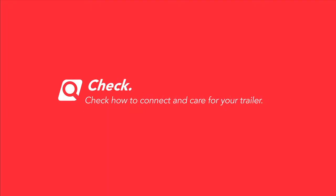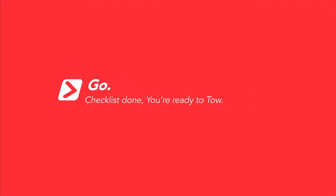Number three: check how to get the most out of your trailer using our handy tip sheet. Number four: go. Checklist done — you're ready to go.